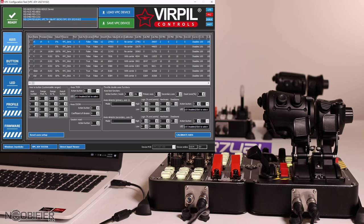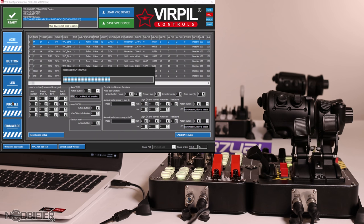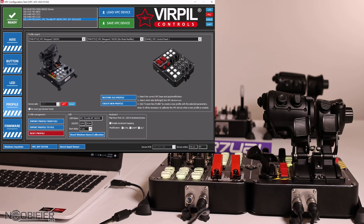In the software, choose the throttle from the drop-down. Select Profile — you're going to need to make a new profile. Choose the correct throttle from the list, choose the modifier mode, and then choose what type of panel is attached: either one or two. Click Create New Profile and wait for everything to settle down.